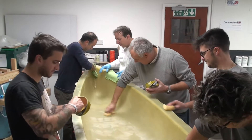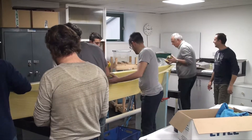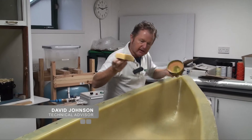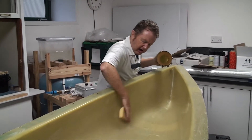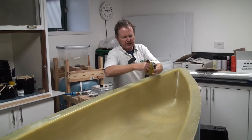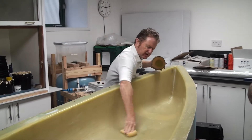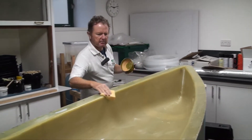The canoe mould is prepared with three coats of release wax, each one polished hard to partly melt and spread each layer thinly. We're looking at getting a very thin layer of wax over the entire surface of the mould tool. A sponge is the perfect thing to apply that with, because it turns the wax into a more liquid consistency and allows you to cover every single square millimetre.